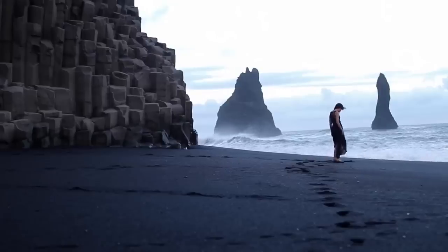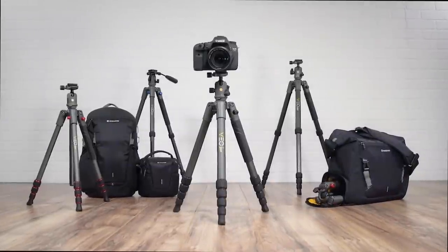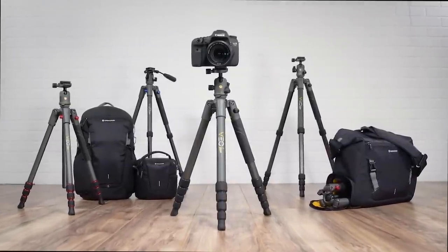Regarded as the collection that knows its way around the world, the Veo collection's centerpiece has always been the Veo travel tripod. Vanguard is now proud to present the next generation of Veo, Veo 2.